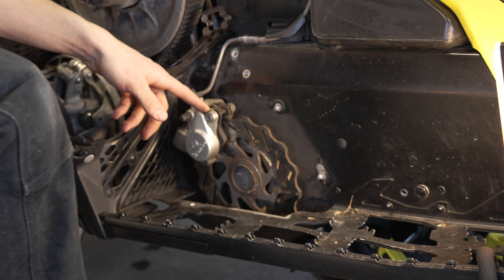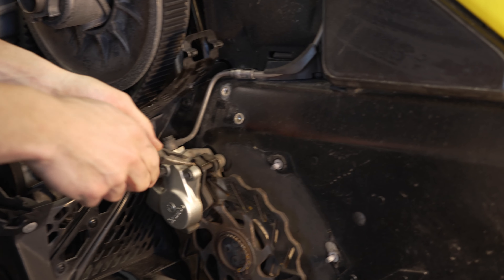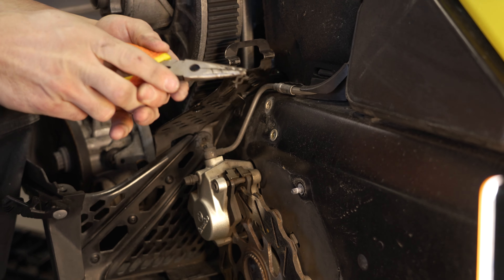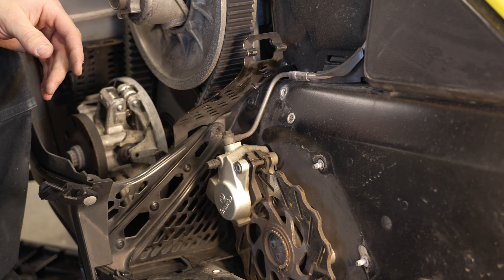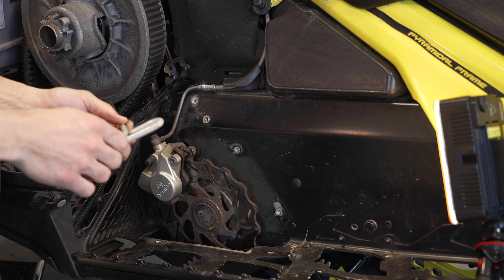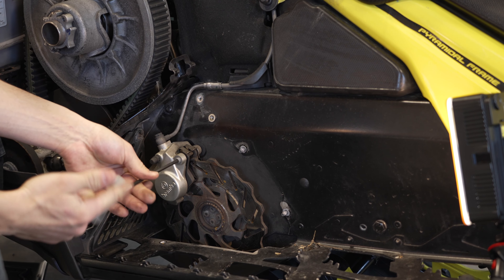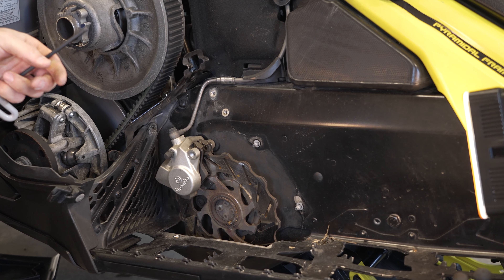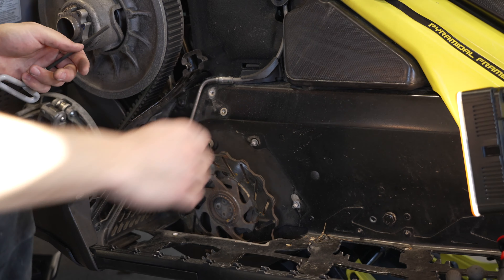The next step is to pull this pin here with the needle nose pliers — just like so, pull it like this. Don't lose that pin. Then we'll remove this allen key bolt, it's a 5 mil, and it should just slide out.